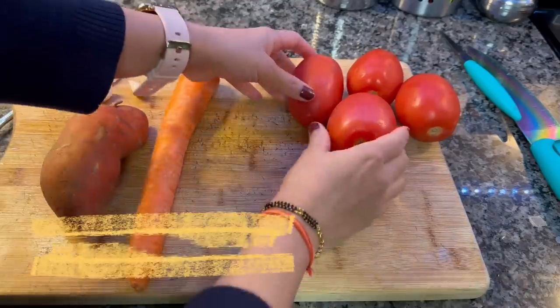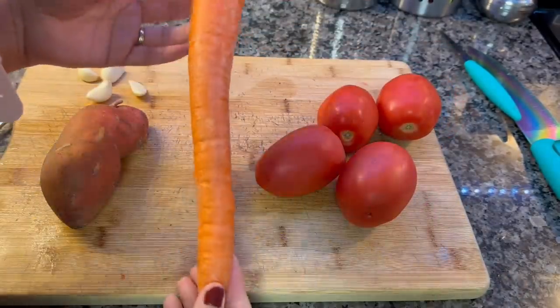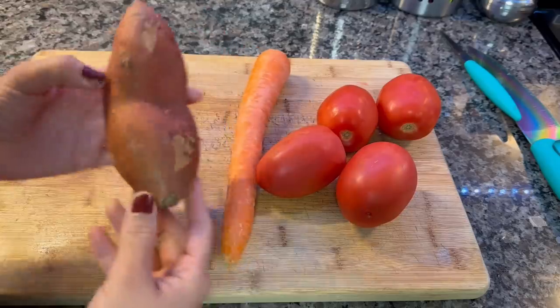Let's start today's video. I hope it will be very helpful. Since these are winter-related recipes, the first recipe is soup.